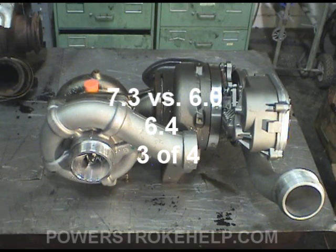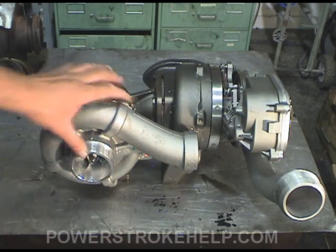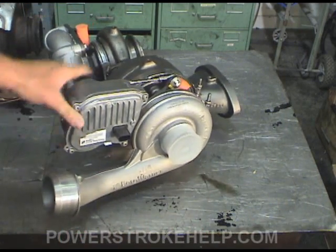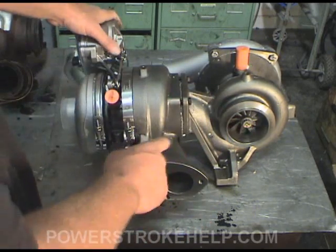Wowee, would you look at that. That is the backbone of the 6.4, ladies and gentlemen. That is what makes the magic happen. And to me, I don't think there's anything prettier than that. Dual turbo setup, sequential turbos. This is where the exhaust comes in from the engine and splits into the two turbos.